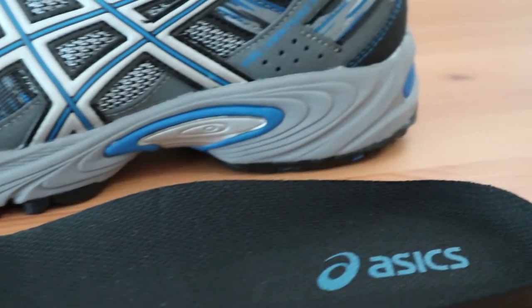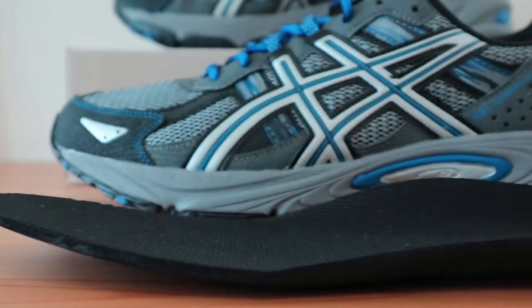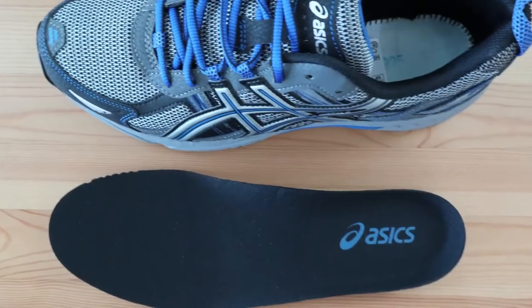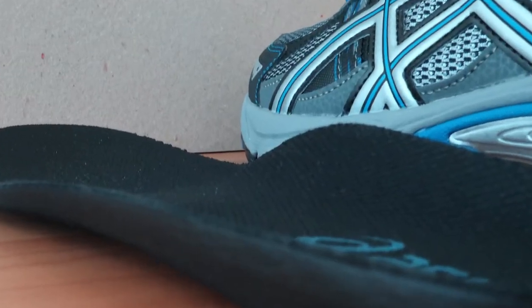Looking at the stock insert that comes with this trail running shoe, you can see that it is a bit thick and offers semi-rigid padding for your feet. It definitely feels more pronounced than what is offered in the GEL Nimbus running shoe. The amount of arch support in the VENTURE 5 is moderate and may be best for normal and high arches. A bit of cushion along with average arch support certainly makes this a comfortable but functional insert for those that need more support from their running shoes.